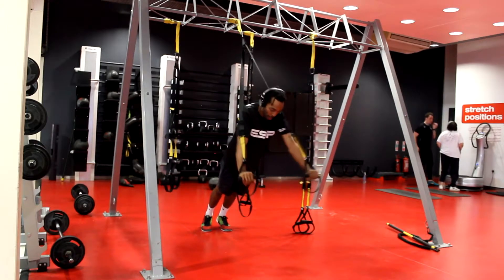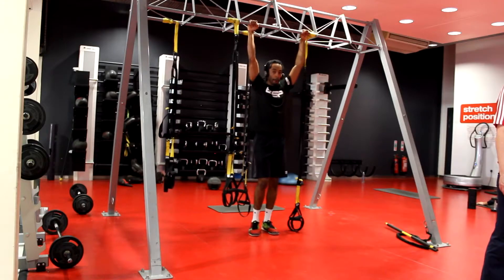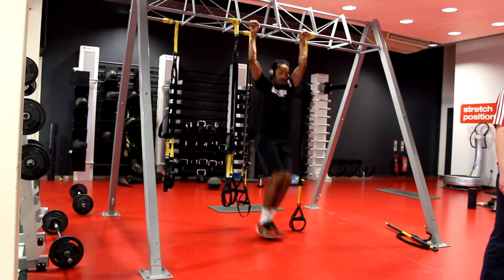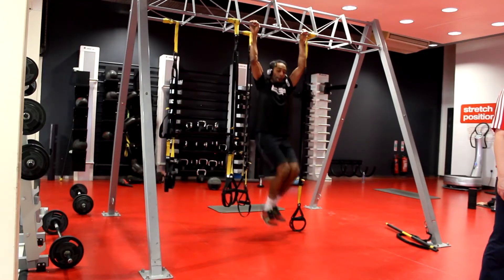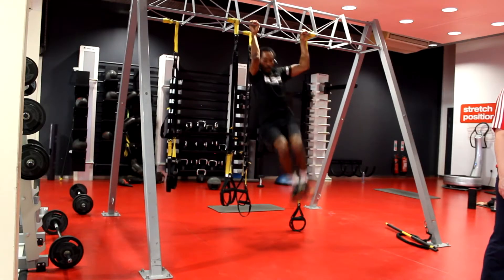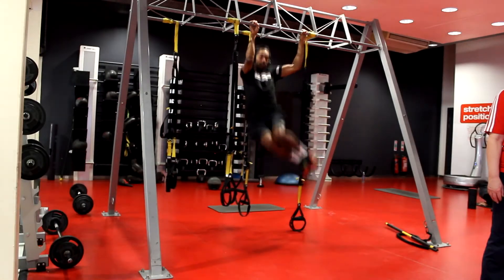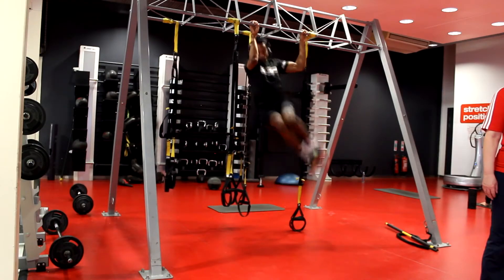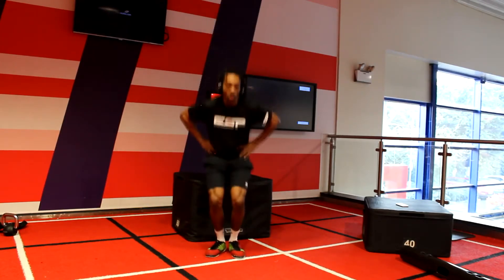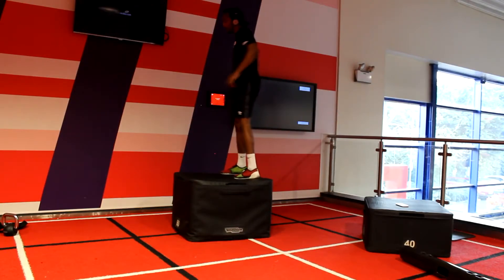Working on the sides of my abs — twisting and turning for power on the pitch so no one can catch me. Doing a few reps on the right side and a few on the left. It's a tough one — if you can't do this, just sit on the floor and do a Russian twist, which is another good option. A coach once called it an American twist instead of Russian.